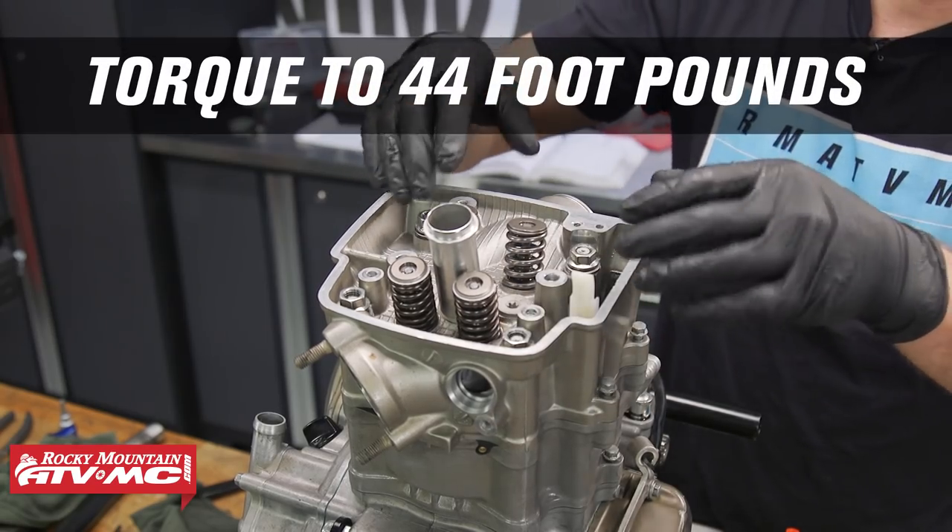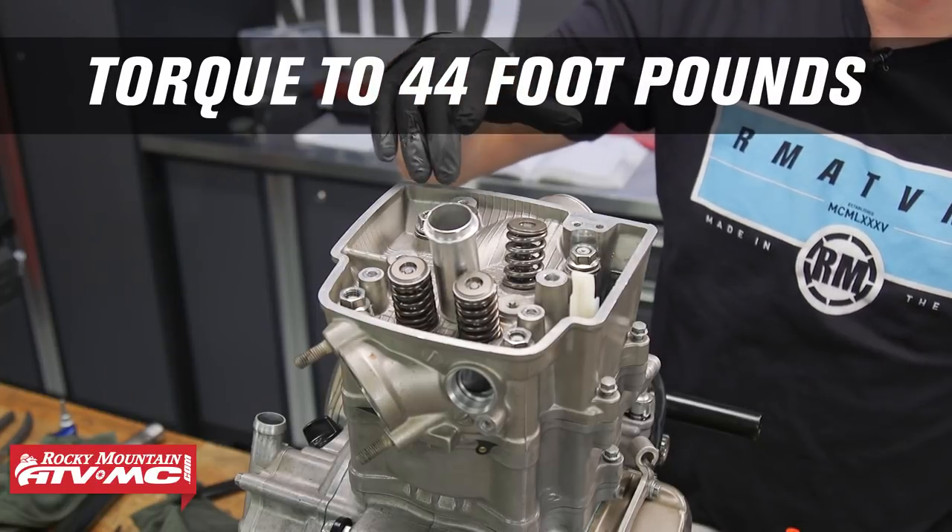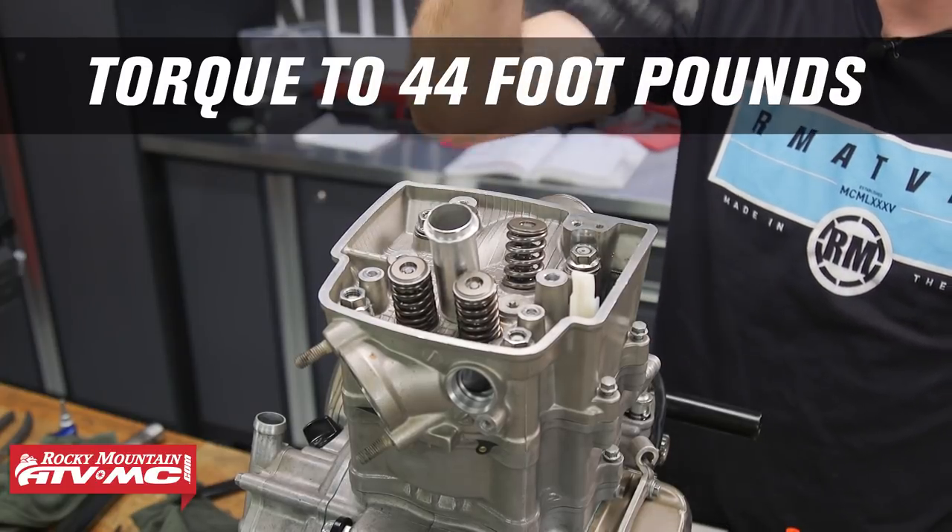Now we can tighten these cylinder head nuts down. They're going to be tightened to 44 foot-pounds. To do that, we're going to go in a criss-cross pattern and do it in several different steps to get up to that torque.